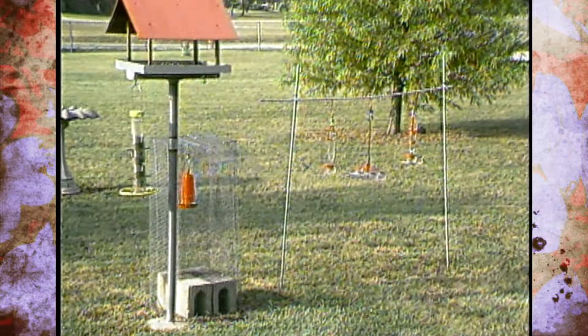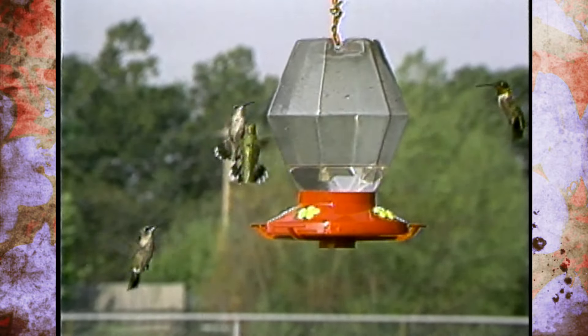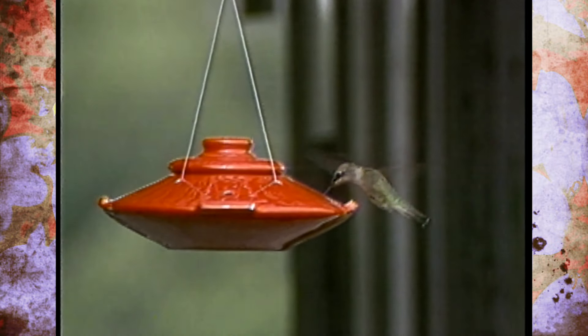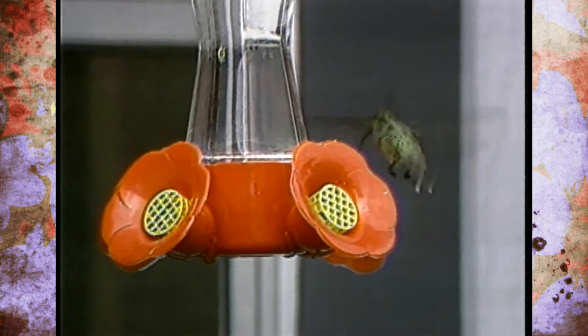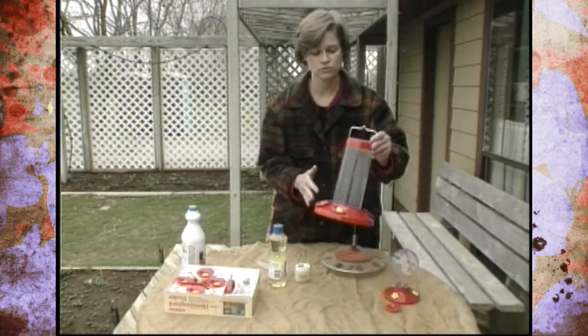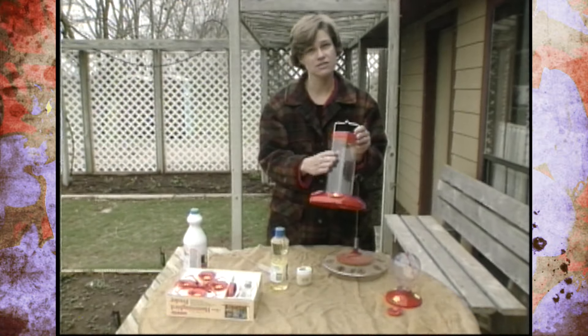Once you've got your hummingbird feeder filled with solution and you want to hang it, one good idea is to put a feeder around your hummingbird garden. Also hang one close to a window so you can see the hummingbirds. You want them in a sunny area, but the actual hummingbird feeder you're going to want to hang under an eave or in a little shady patch so that your solution is not in direct sun.